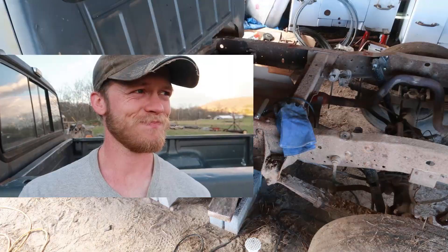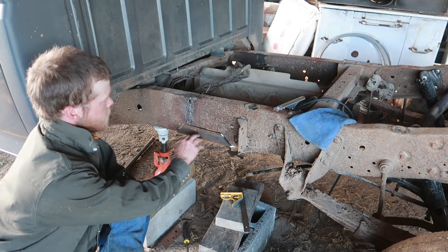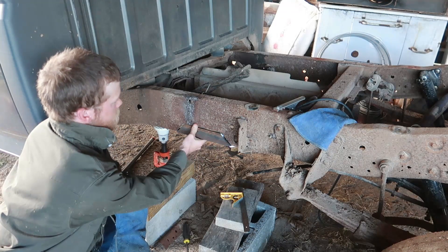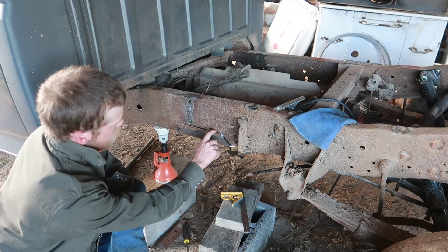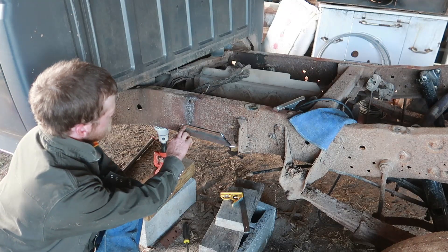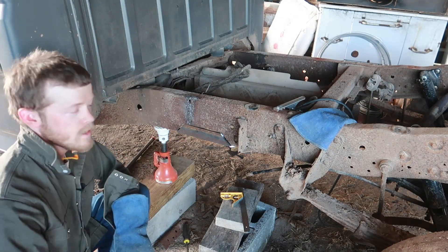Jumping ahead just a little bit here — as you can see we've got the frame cut out and we've got our piece of angle kind of loosely fitted in there. Got a little bit bigger gap than I was hoping for, but I think it'll be alright. We'll just kind of fill that in as we weld along through there and get that hooked in place.